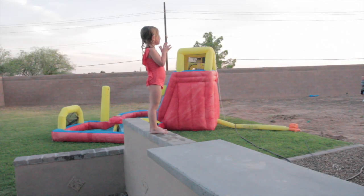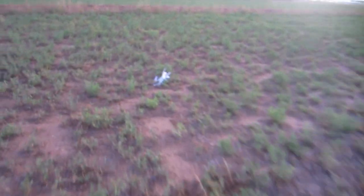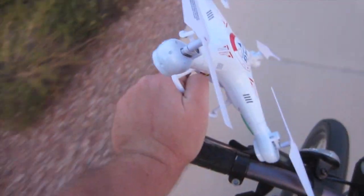It's flying away! Oh no! We lost it! Oh man, we got lucky. Check it out — we found it! Let's take it home.